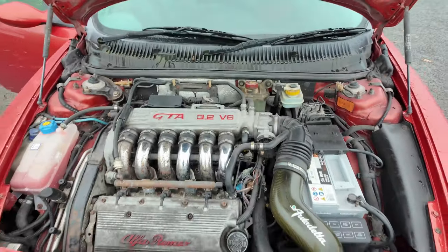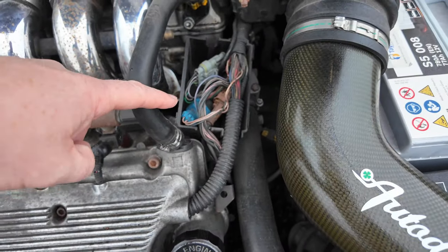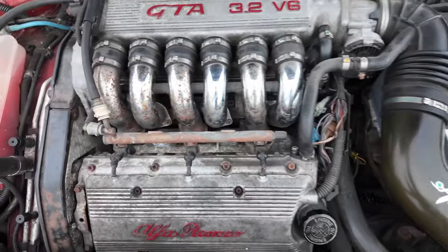Even though my Alfa 156 GTA looks absolutely stunning with its new paint job, there is something that lets it down — what's lurking underneath the bonnet. The engine bay looks a bit tired and messy. There are things missing like the cover for this box, and it could do with a really good clean. These pipes need re-chroming, but these are not big issues and not things that are going to make it fail its MOT. Will my 156 GTA pass its MOT? Well, there's only one way to find out — let's take it down there.